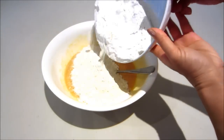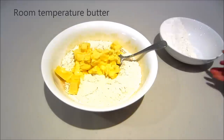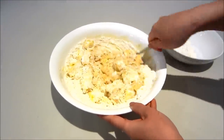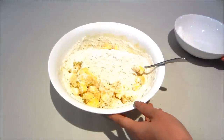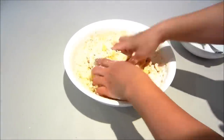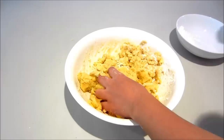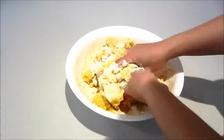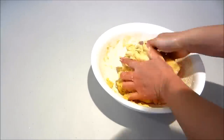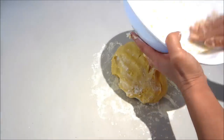Next I'm adding in my flour and my butter. I'm just going to use my hands to mix it through. Once it's come together, I'm going to put some flour onto my table and then I'm just going to take it out and knead it.